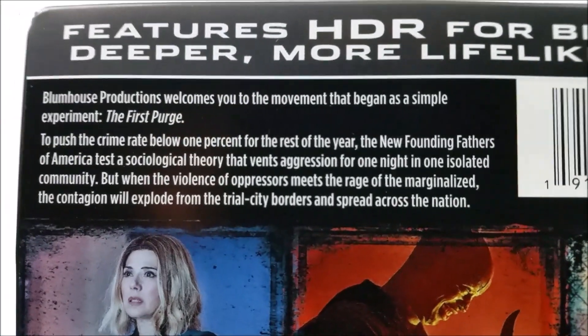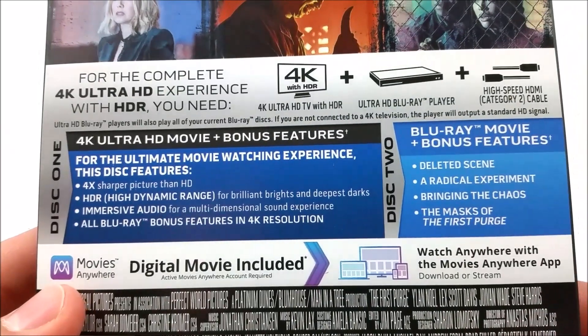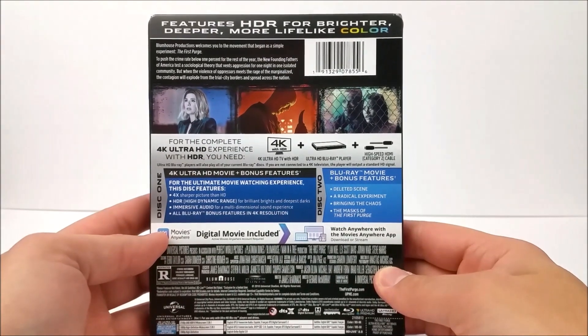You get your title of the movie as well. Same thing here on the top of the J-card — you do have a little read-up about the movie. If you haven't seen this movie yet, you can pause the video right now. Down here you get your discs: disc one is the 4K disc and disc two is the Blu-ray disc.